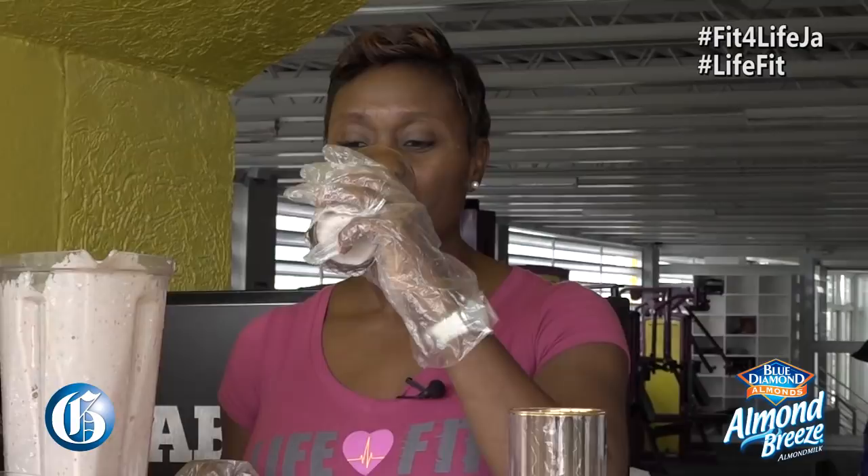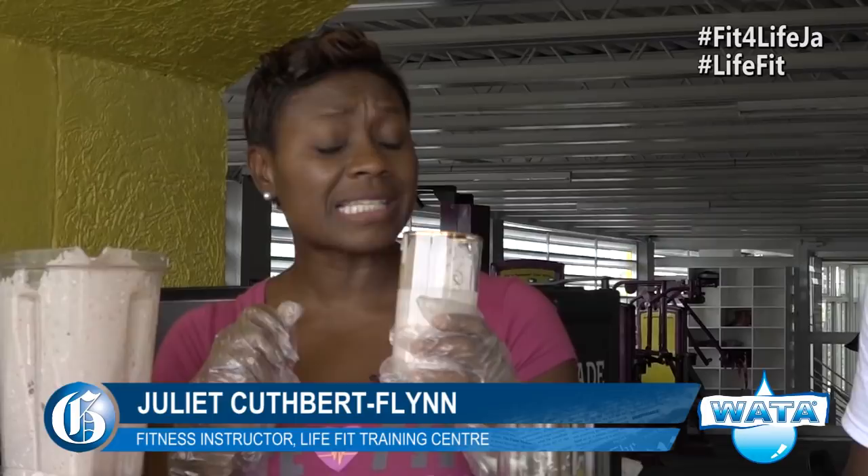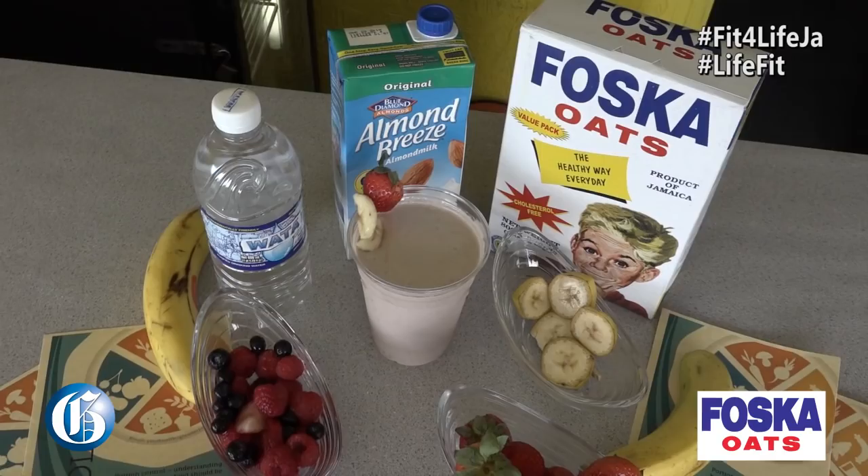Mmm Marvin, this is absolutely delicious and nutritious. Remember you can try this at home guys to replace your heavy carbs in the morning. Keeps you full, keeps you energized throughout the day and it's not expensive. Whatever fruit is in season, feel free to use that.